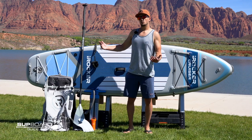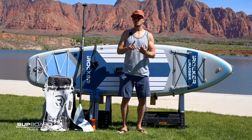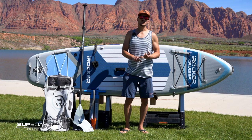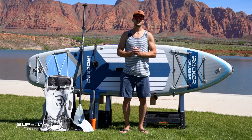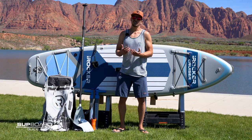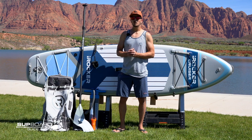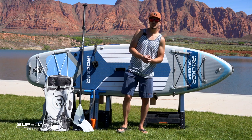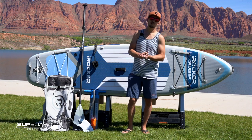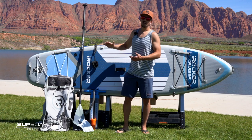We're pretty big fans of the iRocker Cruiser. Bottom line: if you're a beginner, or someone who wants a really nice stable board that's still versatile and can handle open water conditions, gentle rivers, fishing, or yoga, it's a great board for those purposes and one we think you'll really love. As with all iRocker boards, it's backed by their warranty and customer support. Hope that review helped. If you have any questions, please leave them in the comments below, go to our site at www.subboardguide.com, and you can follow the link below to read the full in-depth written review with photos.